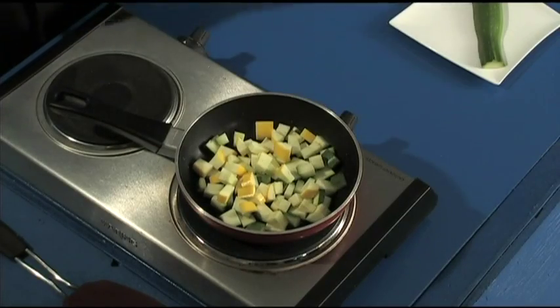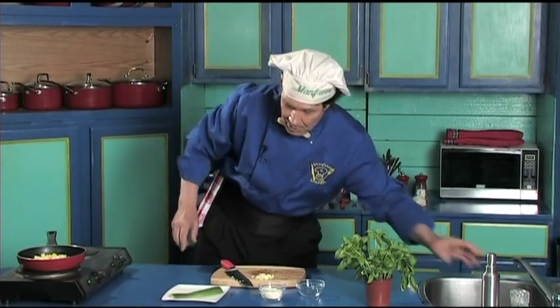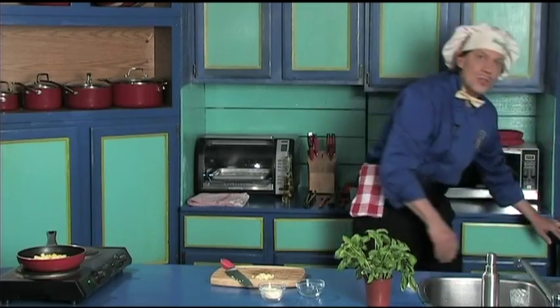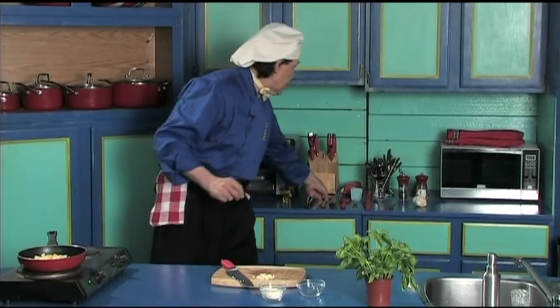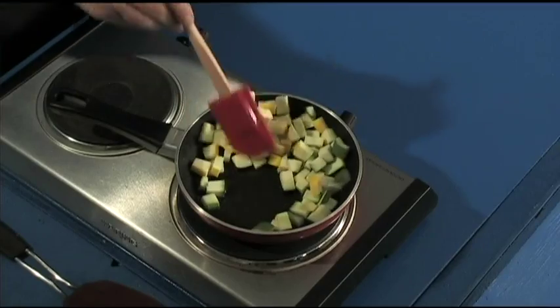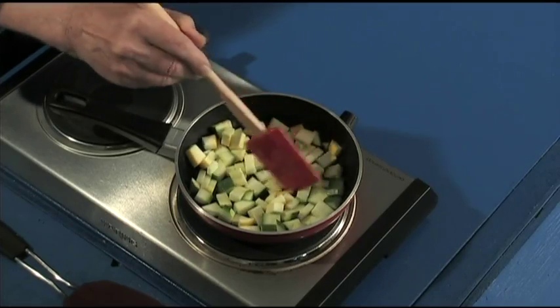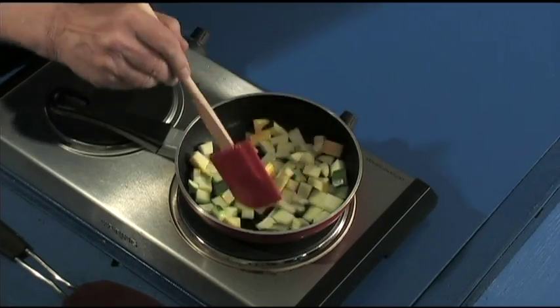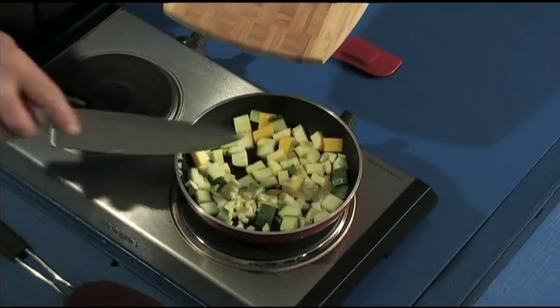In they go — can you hear that? It's starting to cook already. The other half of the zucchini we can put into the fridge for later — always remember you have the leftovers. We're going to add the garlic now. There we are, the garlic is in.